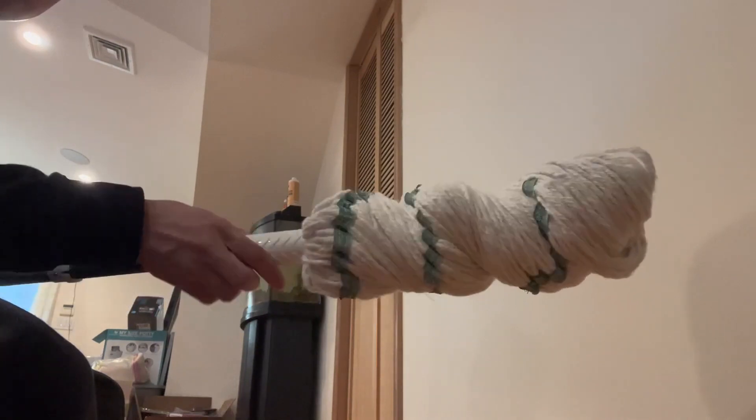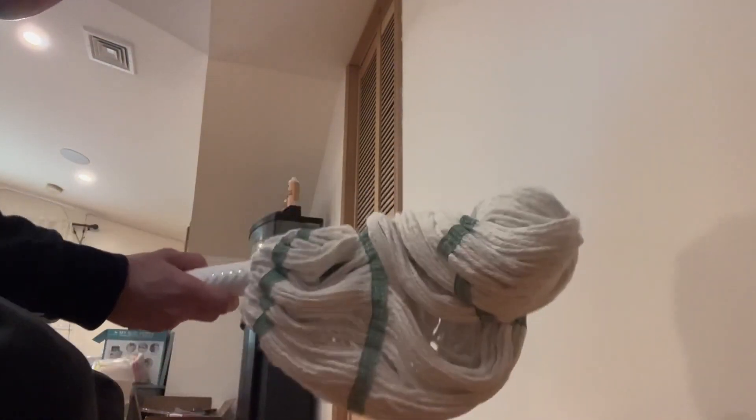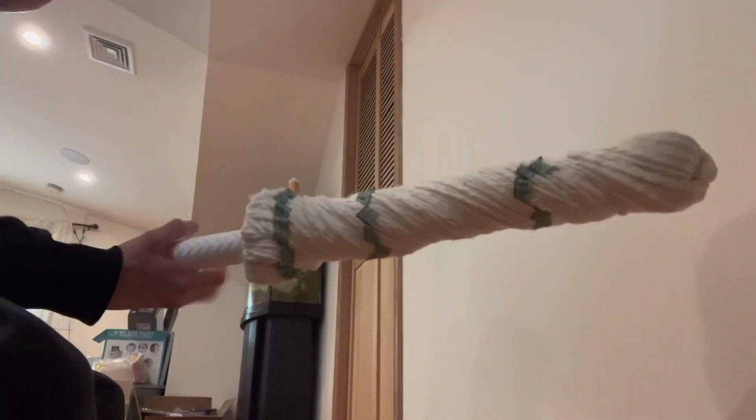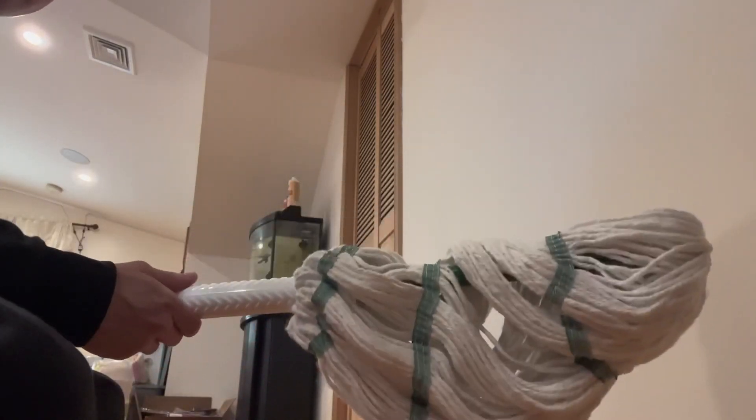Once you squeeze out all the water, you're going to reuse it and use it as you would like. Once it is ready to go, you bring it back, grab it, click it, and it is ready to go. As you guys can see, overall it's very simple and straightforward.